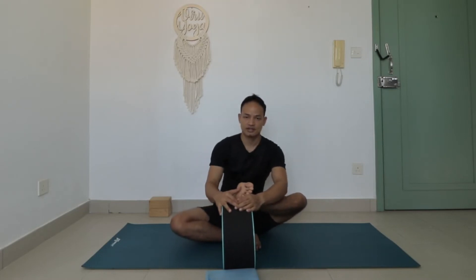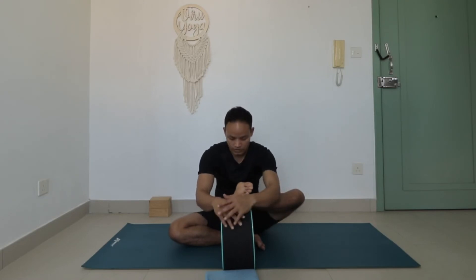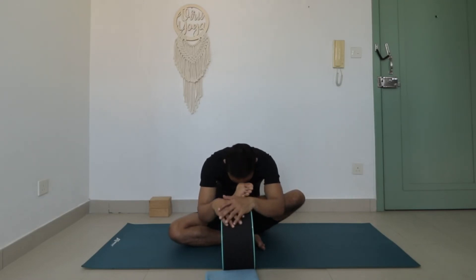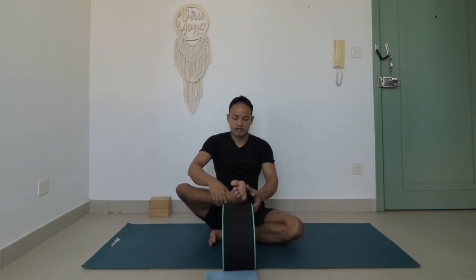You might notice a stretch around the glute — this is wonderful for hip opening. If you want a little more challenge, you can bend forward and try to touch your forehead to your toe. Hold this posture for around 30 to 45 seconds, or up to one minute. Then switch to the other side.